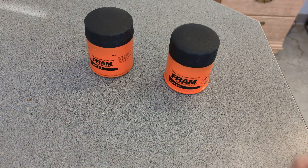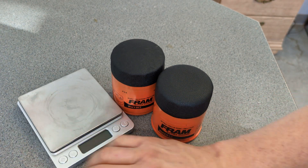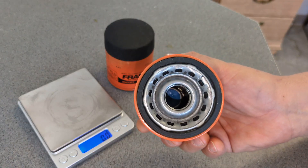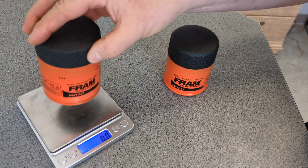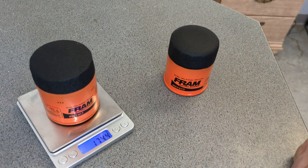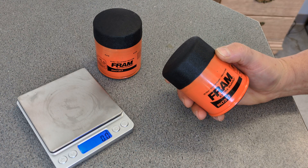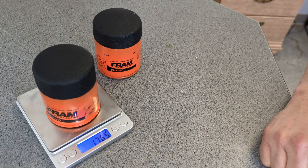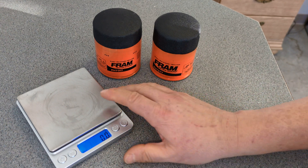First of all, we have these two beautiful orange filters and I know you're just waiting — you want to get the weight on these. The Fram Fram one with the silicone anti-drain-back valve is 174.4 grams. Now this one, which should also be close to or around that, maybe off by 0.1 or 0.2 because of the covering on top, is 176.5 grams — so it's 2.1 grams heavier than an original Fram.